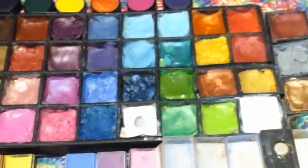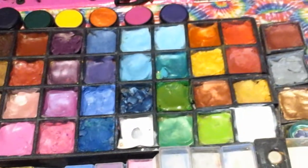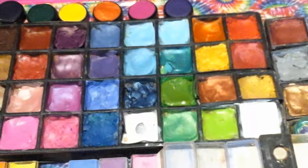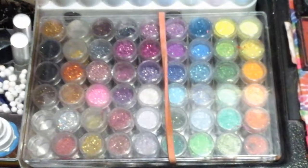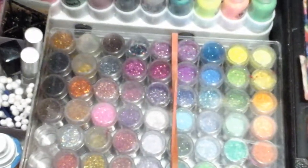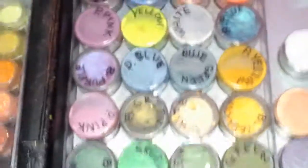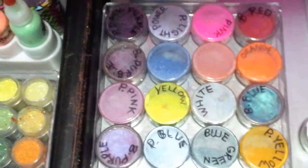I bought some containers from Craft and Go but haven't used them yet — I just didn't want to repot everything. I've used these for many years. I also see people in other Craft and Go videos talk about using bead containers, and right here I've used a bead container for my bend knives. I just love them because they fit right in, and I've probably been using that style for about 10 years.